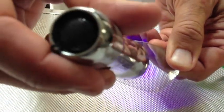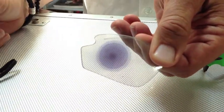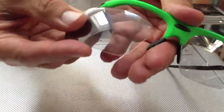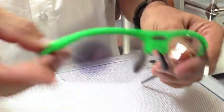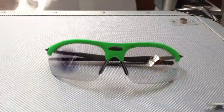Photochromatic lenses also change colour depending on the strength of the UV light. Included in the box comes a hard case, a soft case, a 2-year warranty against manufacturing defects and operating instructions. Thank you.